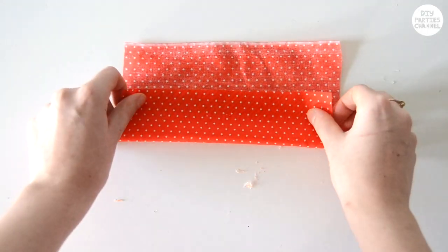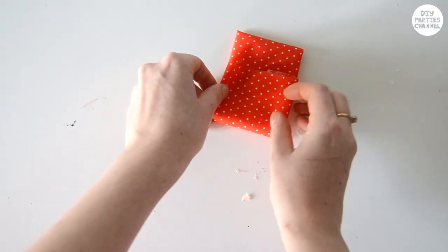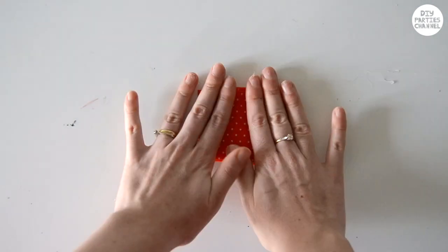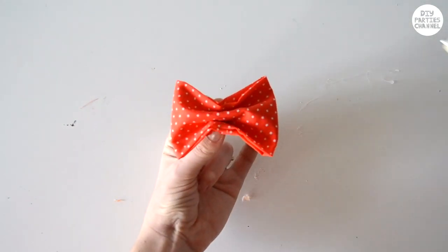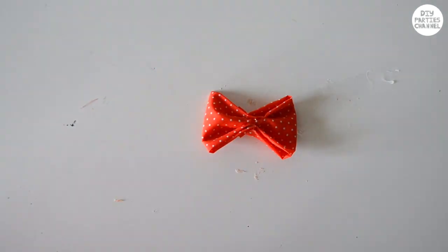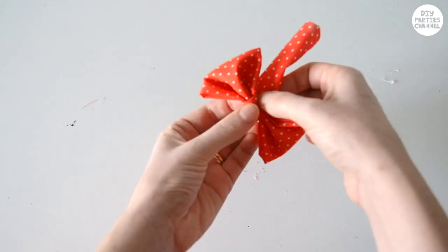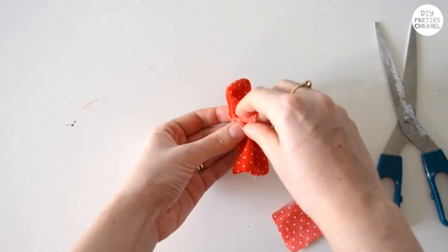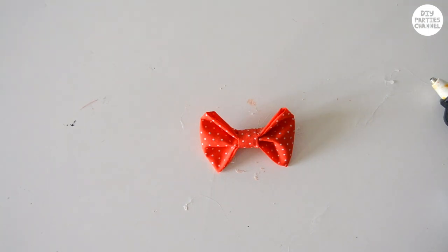Cut out a piece of fabric and glue the folds. Cinch the middle and glue together. Take another piece of fabric and wrap it around the middle. To attach it onto your shirt, glue on a pin or a clip.